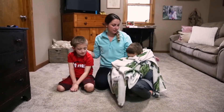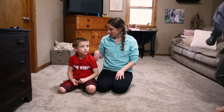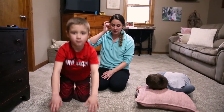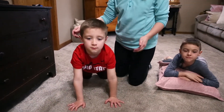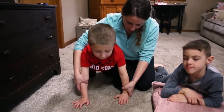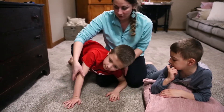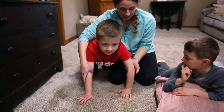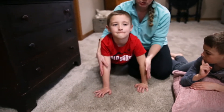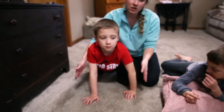Another thing I want to show you: when you're in this giraffe pose, watch and if you see their arms starting to get weak or their elbows start to bend or go out to the side, just come and give them a little extra stability on the elbow and help remind them to keep it straight and keep them strong.